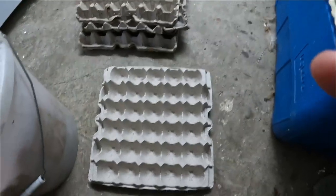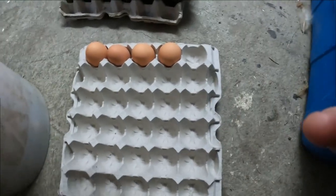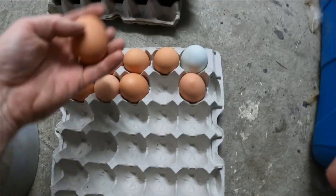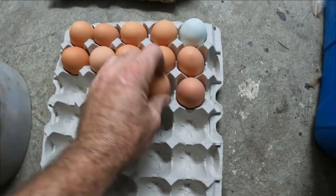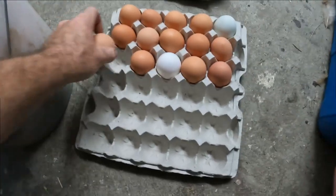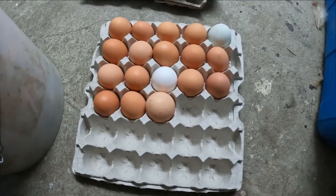We collected them all and take them inside to the mudroom. We'll put them in these cartons — most of these go to our local bakery, so they don't need to go in the dozen cartons we use for our retail store. We take the cleanest, best eggs and put them straight into these cartons, which hold 30 eggs. It takes six of these cartons to make 15 dozen, and we take roughly 60 dozen a week to the bakery, which is quite a few.